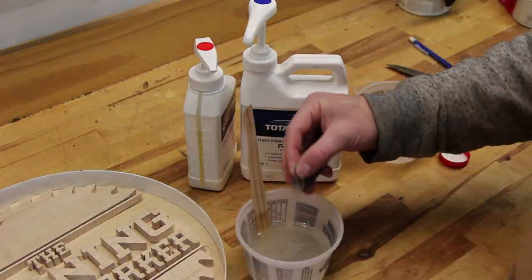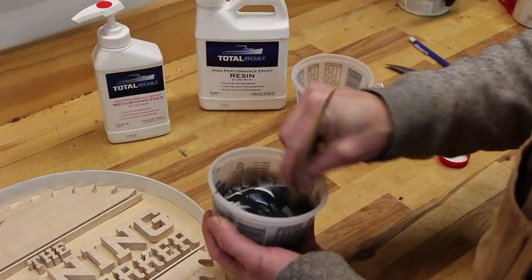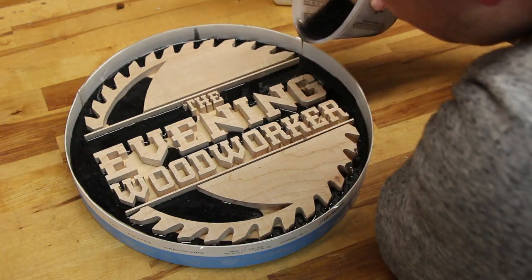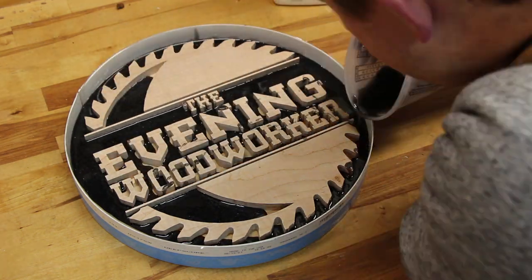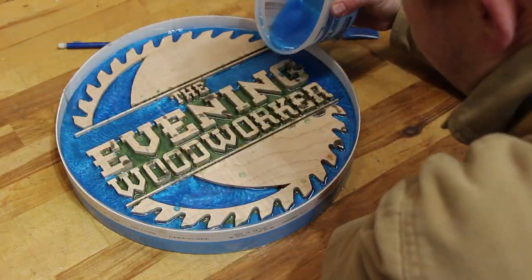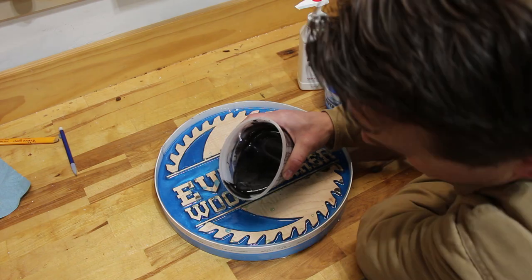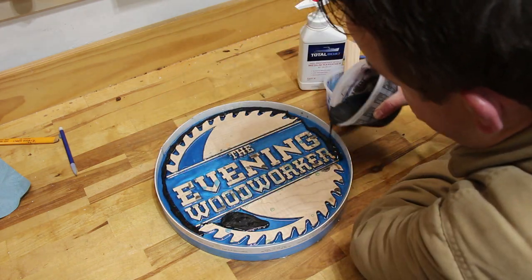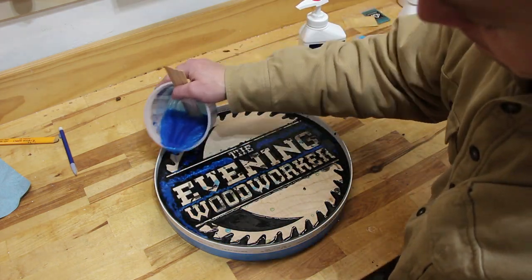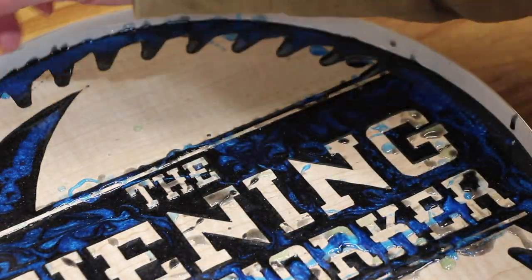I mixed up some Total Boat epoxy and did a few different thinner pours, mainly due to the type of epoxy I was using. I had read that for this type of epoxy you're only supposed to do an eighth to a quarter of an inch thick. I found out later that I probably could have done it all at once, but it was fun playing with the different colors in each layer. On the top layer, which would be the visible layer, I mixed some black and blue epoxy resin together to make some cool looking swirls all over the top surface.